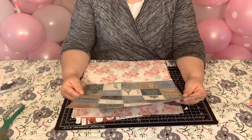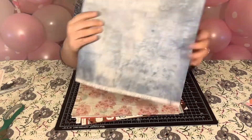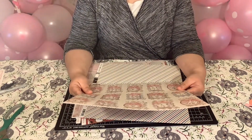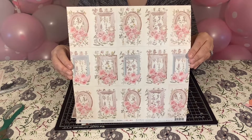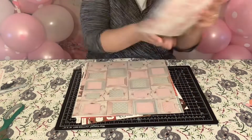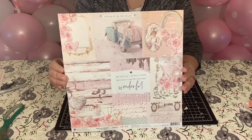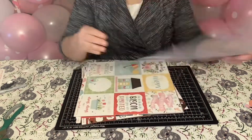The next one is from Kaiser Craft, Explorer Collection. This is really pretty for a travel notebook. And then the next one is Prima Marketing Incorporated, With Love Collection, Through the Garden. The next one is also from Prima Marketing Incorporated, With Love Collection — All That I Need. This With Love Collection is absolutely gorgeous. And look at the back — isn't that beautiful? The colors. I just love the colors.